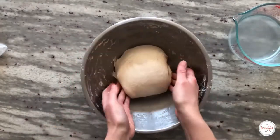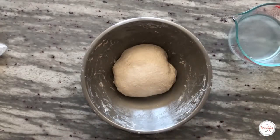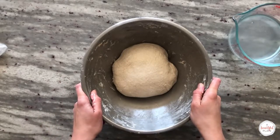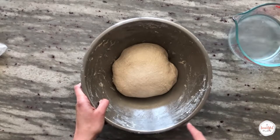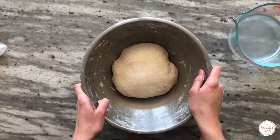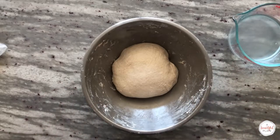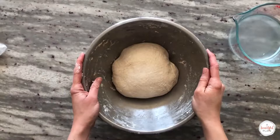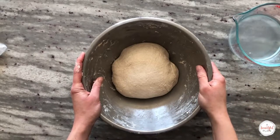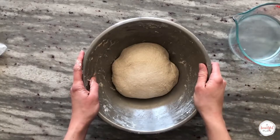We'll perform a total of six stretch and folds over the course of the first two hours of bulk fermentation. The first three will take place within 15 minute intervals and the remaining three will take place every 30 minutes. You can be flexible with this timeline, but it's really important to observe the dough and act accordingly — if the dough feels strong you can eliminate a stretch and fold; if it needs more strength, add another one in. Cover the bowl and allow it to rest for 15 minutes before performing the second stretch and fold.